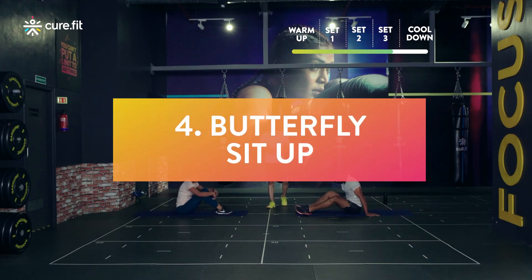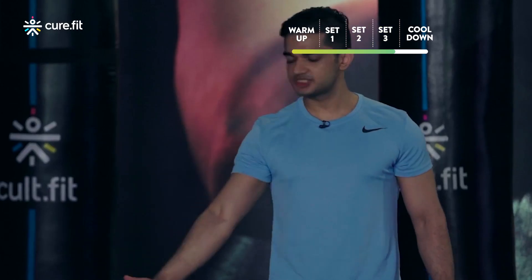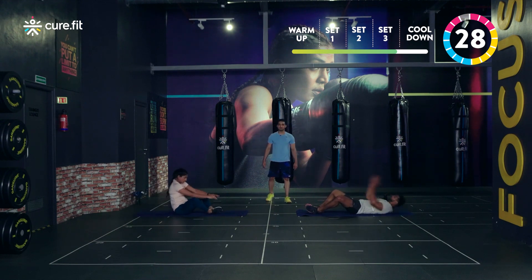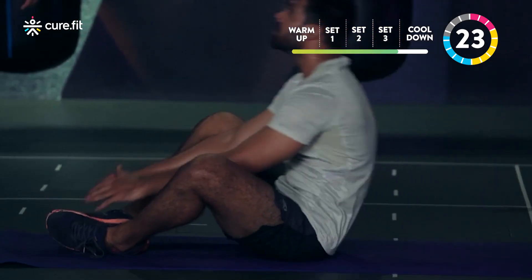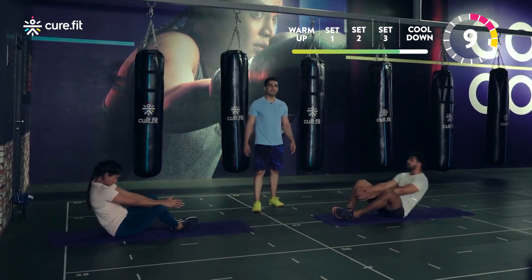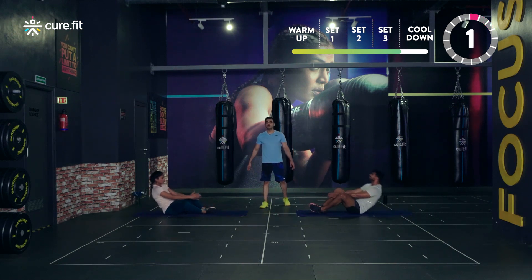Now we move on to butterfly sit-ups — abdomen work, some core work. Stay focused, I know it's hard, I know it's tough, but this is going to make you even tougher — that's what we are here for. We will get this done together as a team. Believe in yourself, I believe in you. Every rep will make us strong. We start in three, two, one and go. Come on, one rep up and down — that's the spirit. Keep moving, flow, no stopping. Last three, two, one and relax.